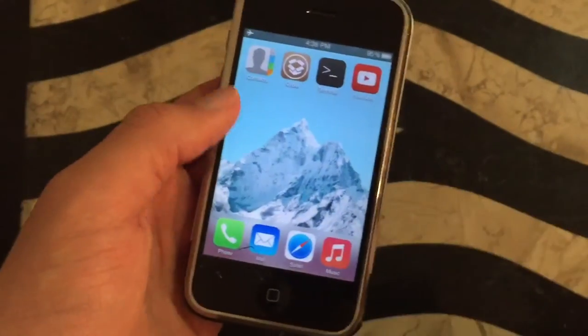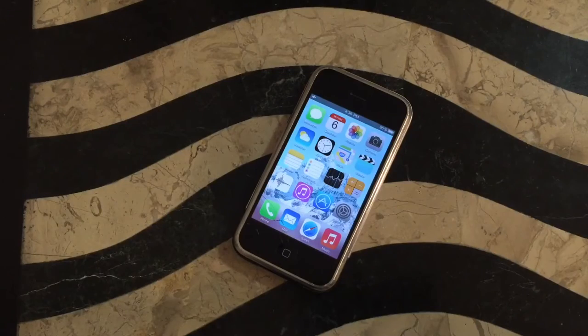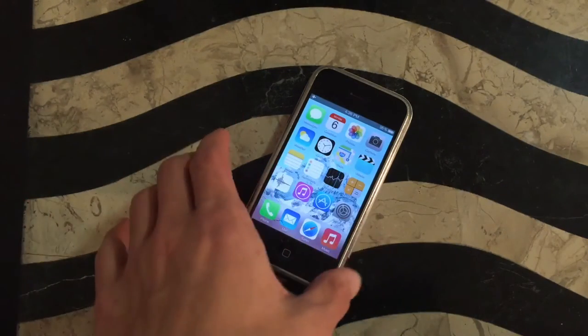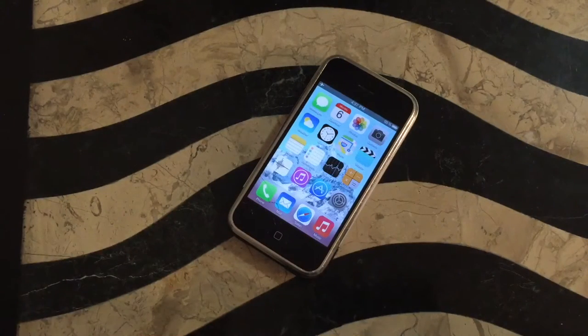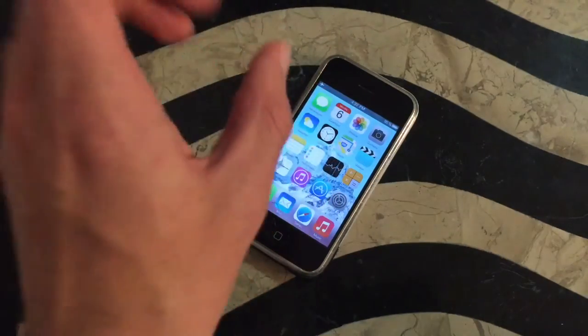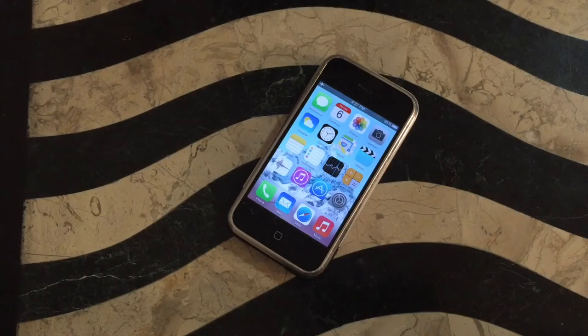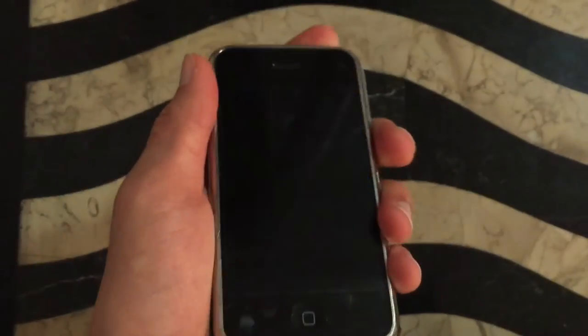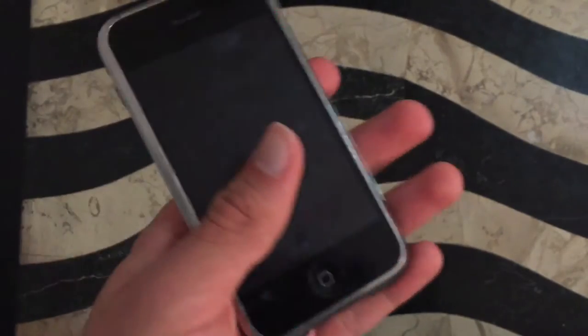Overall, this is just an iOS 7 wannabe. WhiteDoor 7 just makes this iPhone 2G feel like a Chinese knockoff iPhone that wants to run iOS 7. It's basically like iOS 3 is Android and you just put a skin on the phone to make it look like iOS 7 — you could easily get away with it because this seriously does look like a Chinese knockoff phone. I'm not hating on WhiteDoor 7 — I'm sure it took hours upon hours to make, and I understand how the developers feel.